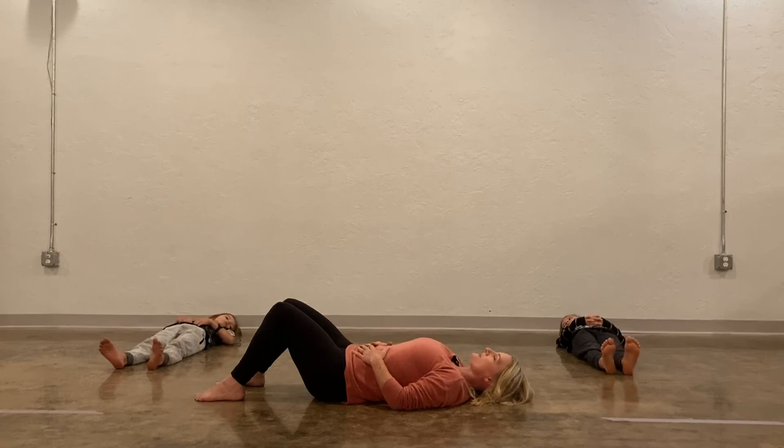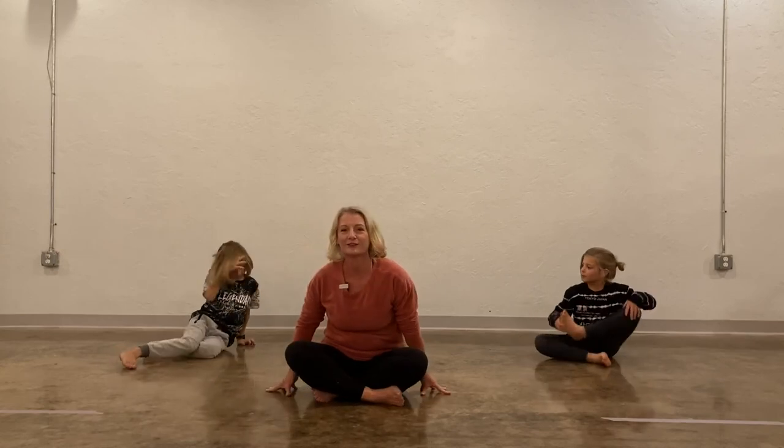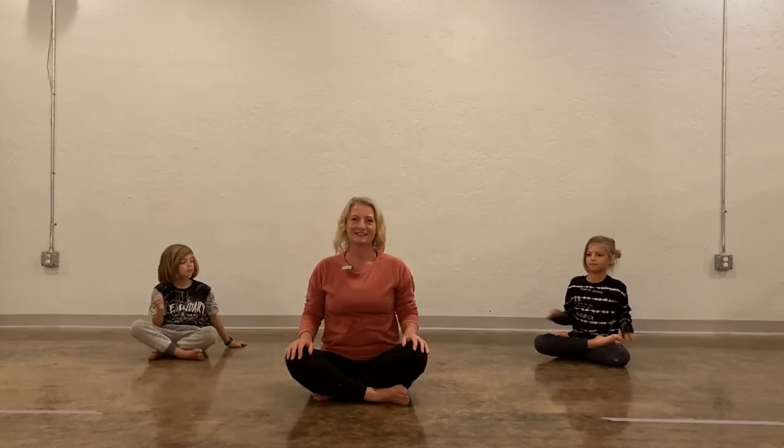Now make your breath as soft and gentle as you can. You can close your eyes, and you'll still feel your belly rising and falling a little bit — your breath is going to be very soft and gentle. Just let your body relax for a moment, and you can stay here for as long as you want. When you're ready to get up, just roll over and come back up so you can go on with the rest of your day. Thank you guys. Namaste.